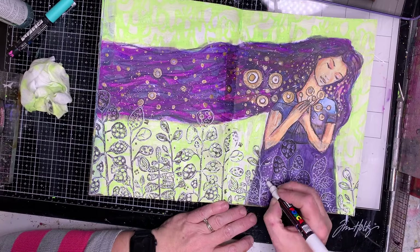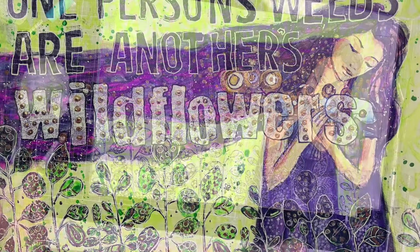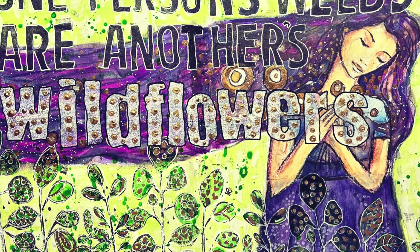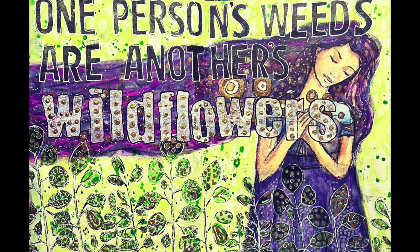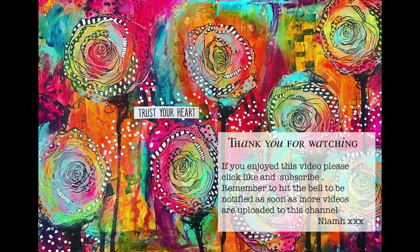Once I've finished putting all those bits and pieces in and adding the details, I decided to add a little bit of colour — some green gloss spray sprinkled over the top as well. Finally, to finish off I put in the quote using stamps: 'One person's weeds and another's wildflowers,' outlined with a white pen. It's a really quick and easy page to do, and the fun is in trying to match up those collage pages, extend them, and make them your own. I hope you have a go — thank you so much for watching and until next time, bye for now.